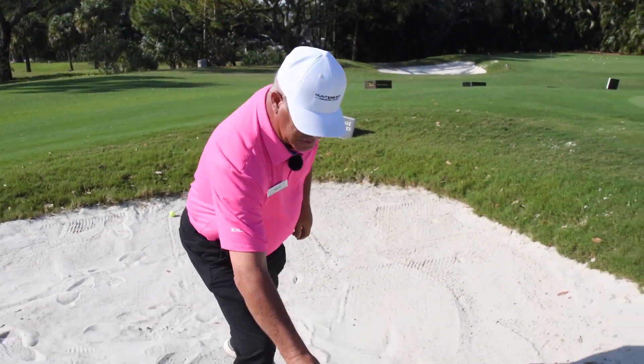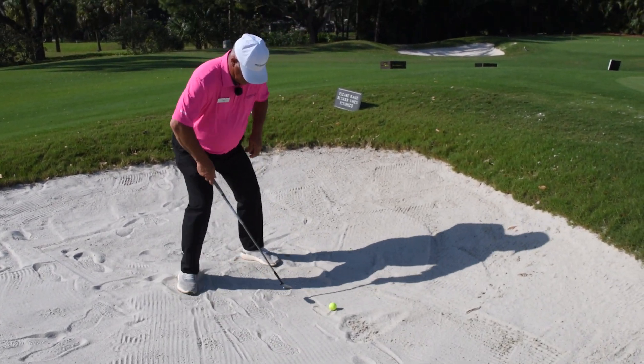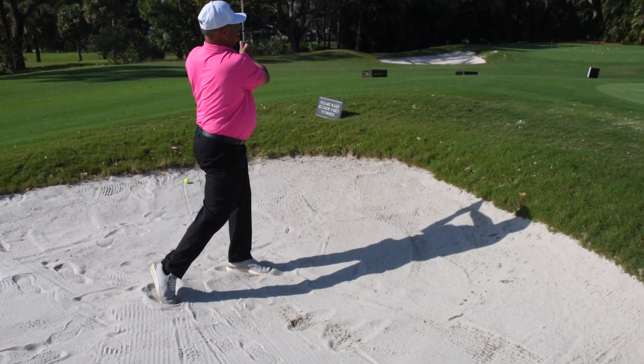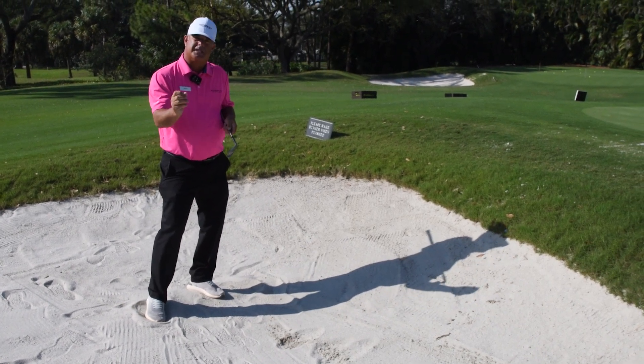Let's hit a couple of bunker shots now. Clubs in the sand, ball in the sand. Nice wide stance. Get that club face open. That's how we make the sand wedge bounce here, and that's how we get some spin in the bunker.